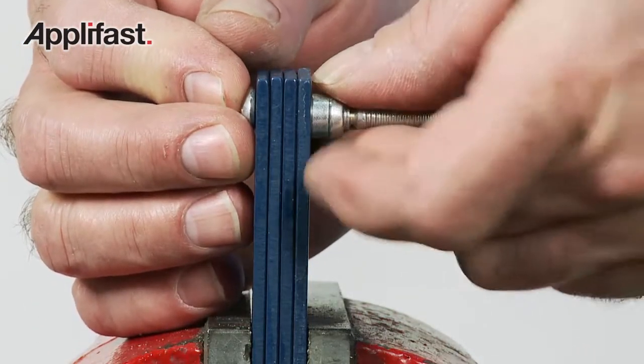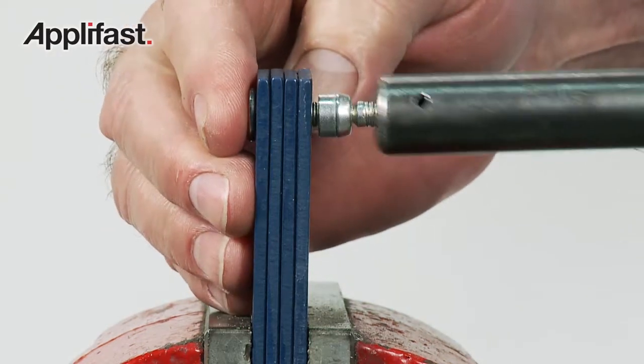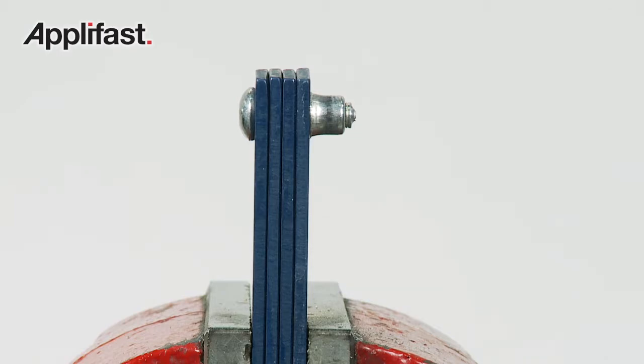The C6L's exclusive locking six-groove design ensures a secure permanent fit. Once the collar swage is complete, the pintail breaks off and the fastener is tightly installed.